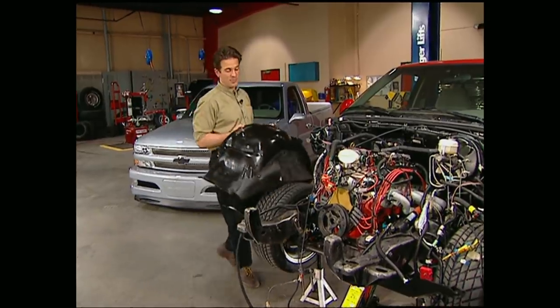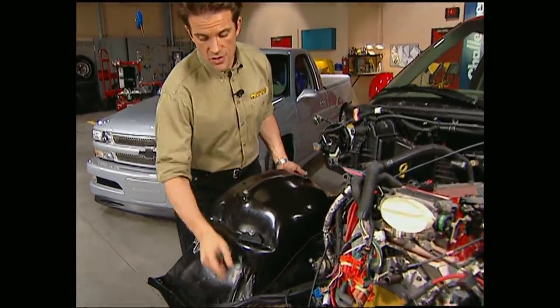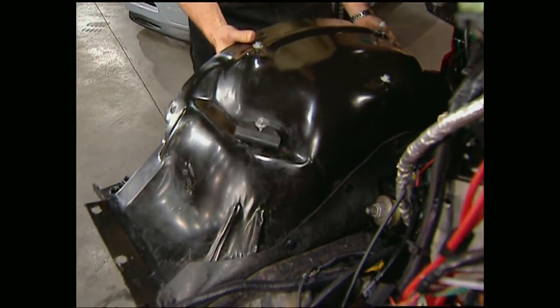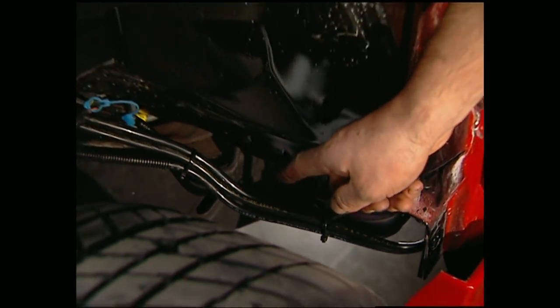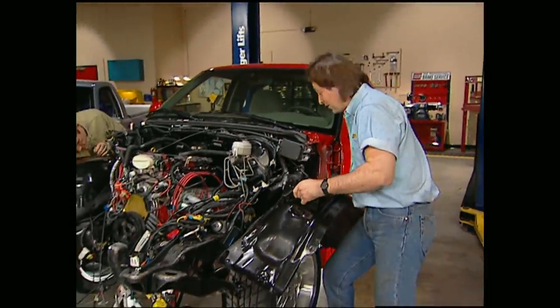Now we're ready to start putting our Xtreme back together. First thing we're going to do is get the inner fenders in place. Make sure you know where your wiring harness is so you don't pinch anything in the process. Over on the driver's side, the new fuel lines as well as the brake lines and the wiring all tuck inside the inner fender.